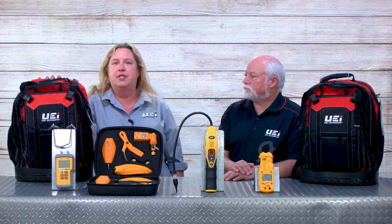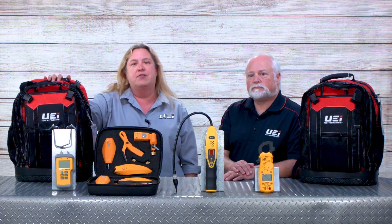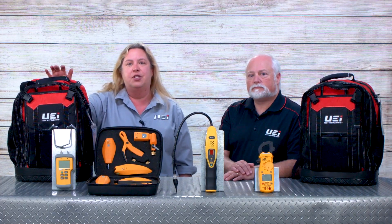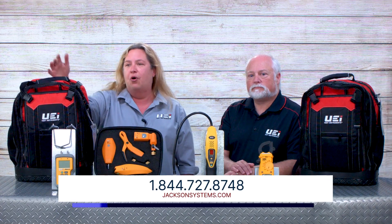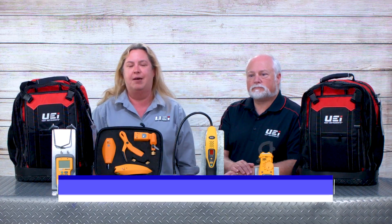Those are our two kits for the cooling season. If you have any questions or want to learn more, you can reach out to Louise at louisekaye@ueitest.com, or visit our friends at Jackson Systems through their website — they'll be happy to help you.